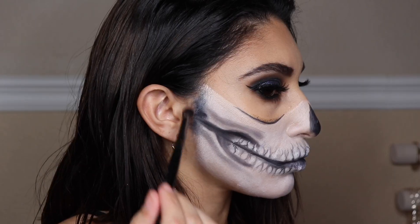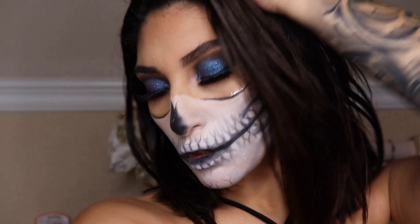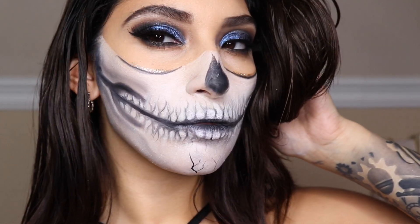With this look I also added some cracks to the chin — for whatever reason I wasn't able to record that part — but this is the finished look! I hope you enjoyed today's video. Don't forget to comment, like, and subscribe. See you in the next one — bye guys!